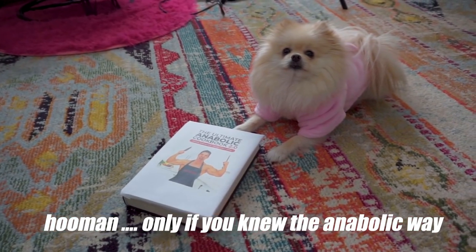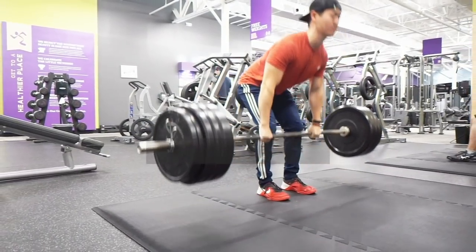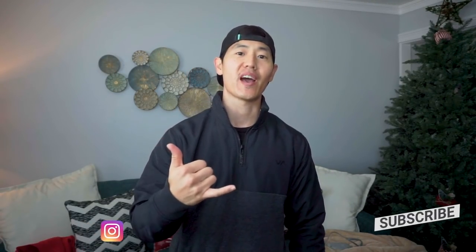Oh, cupcake. Is there something you want to tell me? What's going on, guys? Welcome back to another video. If you're new to the channel, I'm Jason Alexander. Super stoked to have you here.